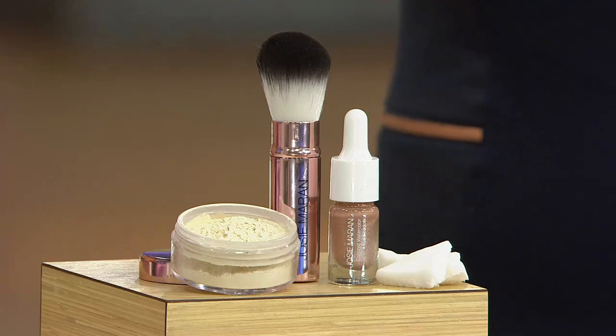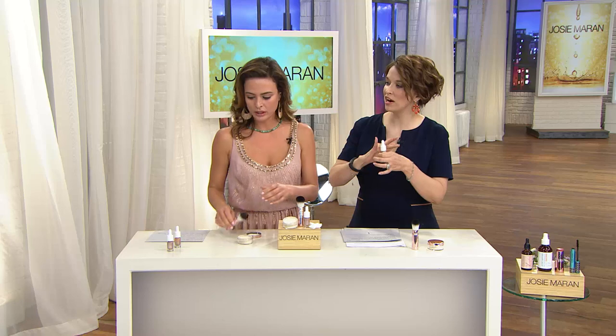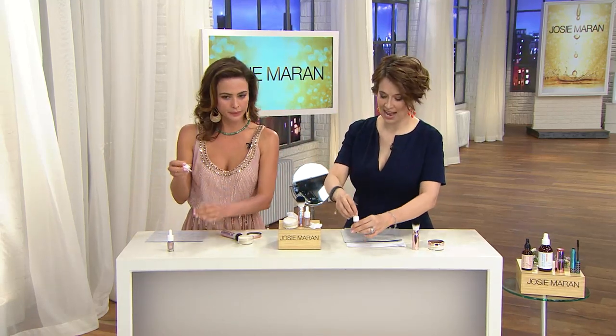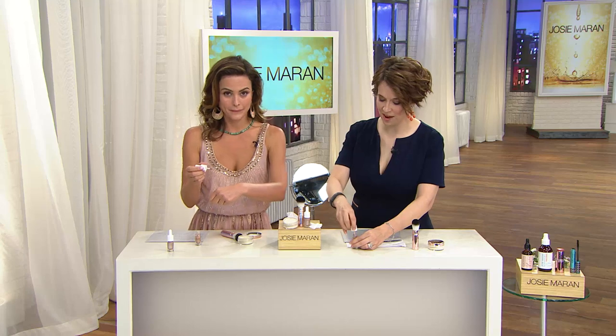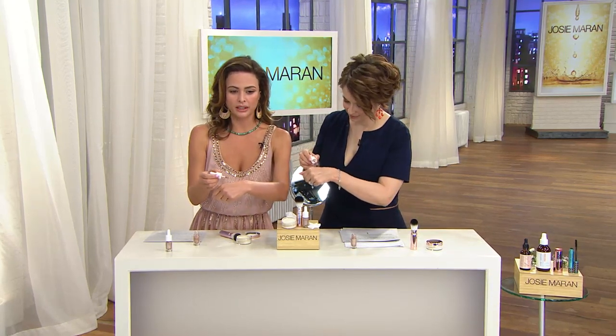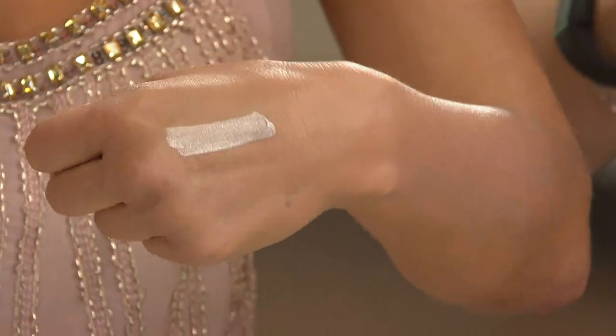This is eye shadow, by the way. I put this on the other day — I was putting it on my hands and wore it around for about four hours in meetings before I actually took it off. Everybody was going, 'What do you have on?' I'm like, Josie Maran. Look at this color. This is an eye shadow.